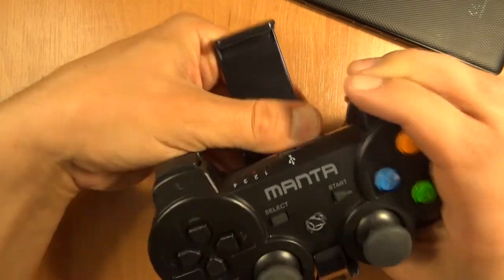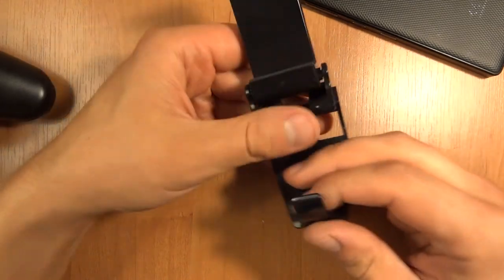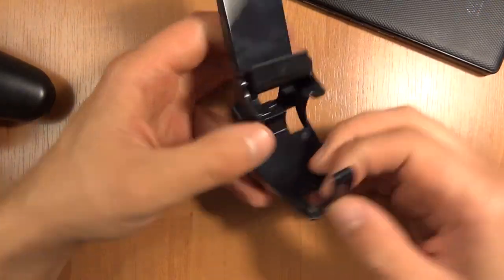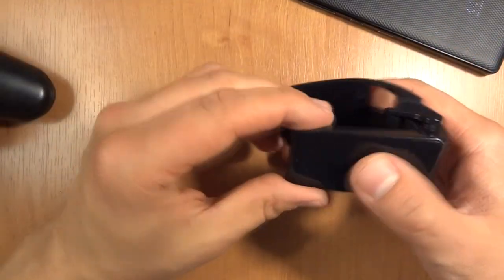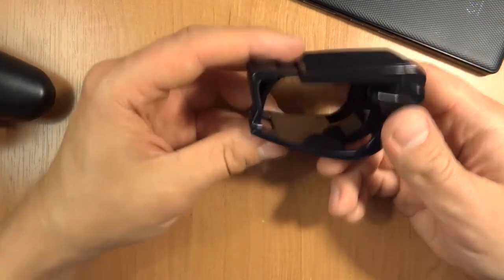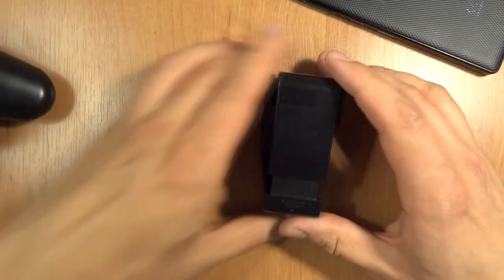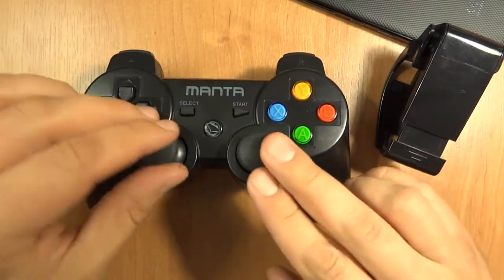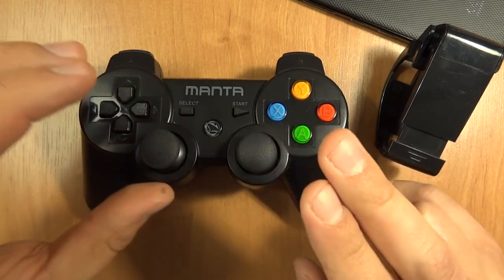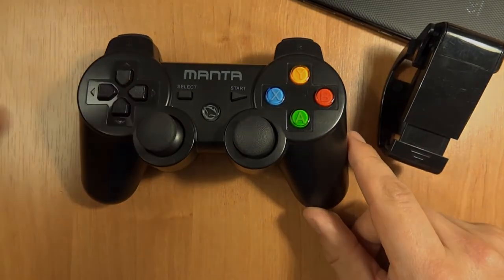This clamp works exactly as well with the PS3 controller if you have a wireless one and a specific app for your phone — though that app is paid. It should also work with a PS3 DualShock controller. That's all for today — it's a good idea to test your gamepad, especially the analog sticks, as they're often not great on Chinese knockoffs. Take care, guys.